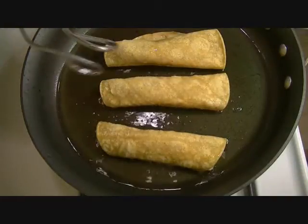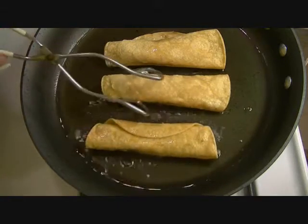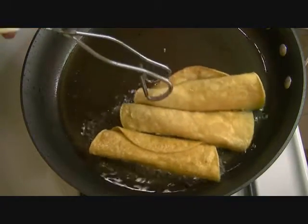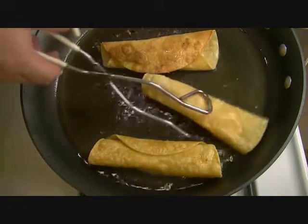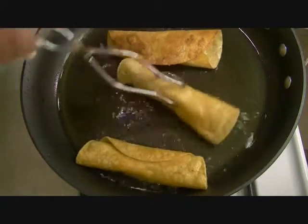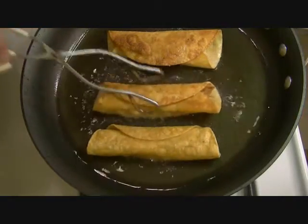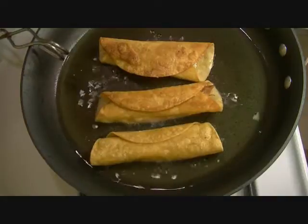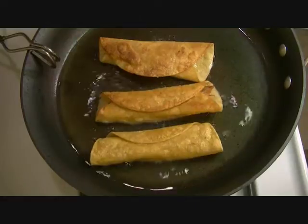Over medium to medium-high heat. Turn this one over — it'll seal itself once you let it cook on one side. Be careful not to splatter oil on yourself. This one kind of came a little bit undone, but that's okay. Those are my taquitos. I'll go ahead and finish browning these and then I'll bring you back and show you the final product — I'll plate it up.